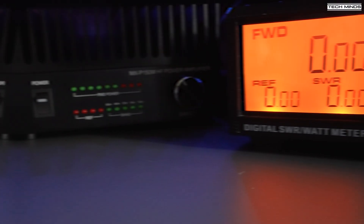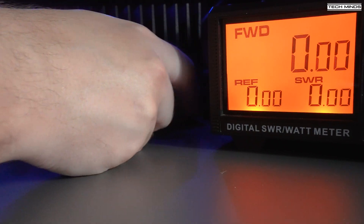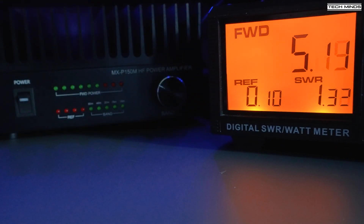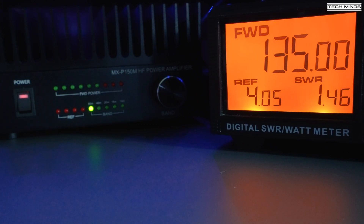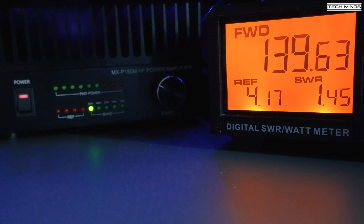Let's take some power tests. I'll use a 5-watt SDR transceiver as the source, connected on the output to a remote-tuned end-fed wire antenna. I didn't have a dummy load capable of above 100 watts to hand, hence using an antenna for this test. On 80 meters, the radio outputs around 5 watts, and then with the power amplifier turned on we can see nearly 140 watts — and that's with just 5 watts of drive.